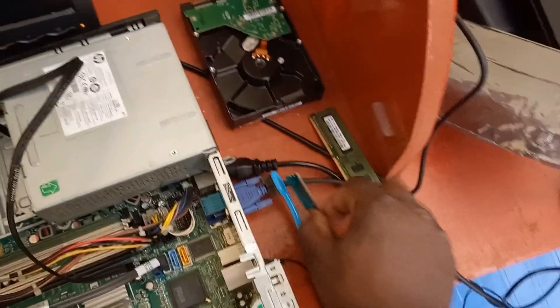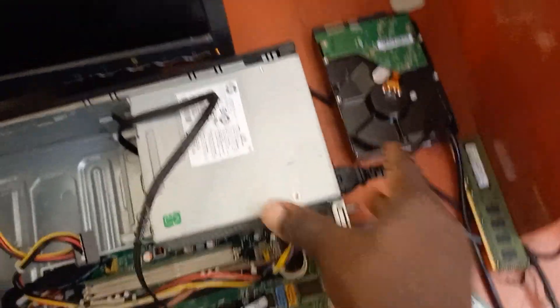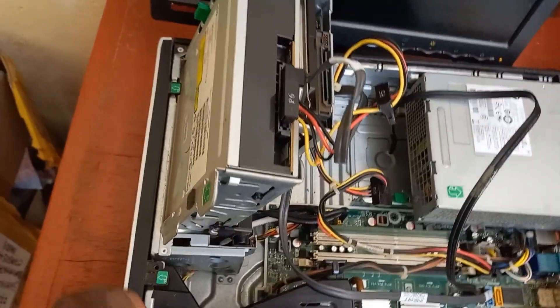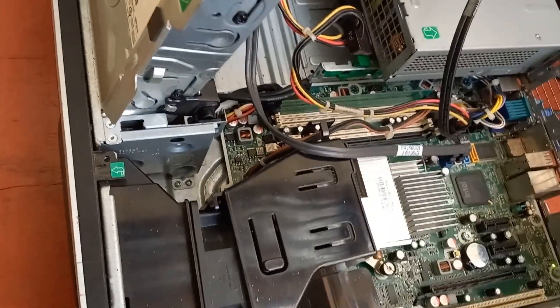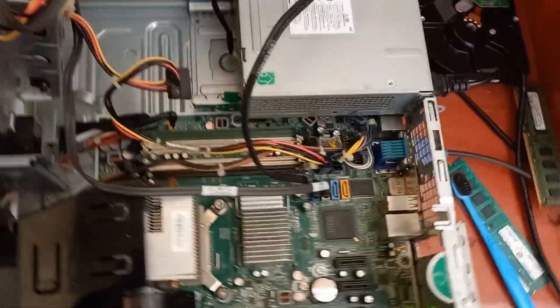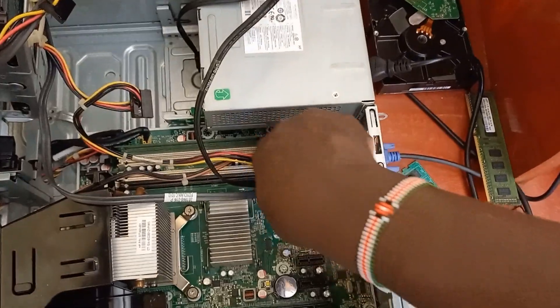Now let's try and power this thing on — turn the power and put it on. You see, it still makes the noise. So let me try putting in the RAM stick that was there before.